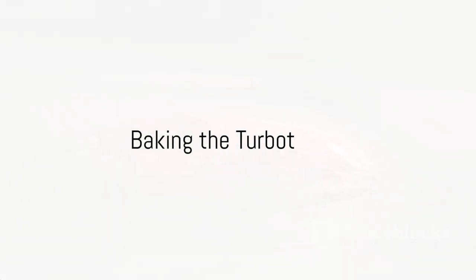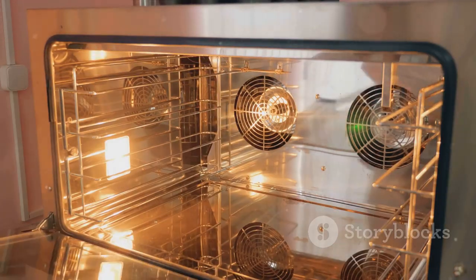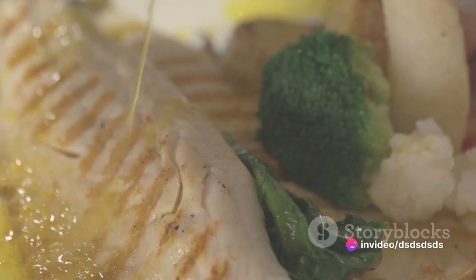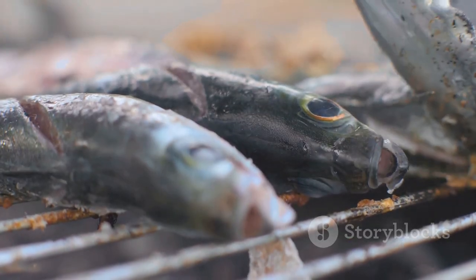Slide the dish into the preheated oven and bake for about 20 to 25 minutes. The cooking time can vary depending on the size of the fish, so keep an eye on it. Once it's done, take the dish out of the oven — the fish should be flaky and tender, with a mouth-watering aroma filling your kitchen.